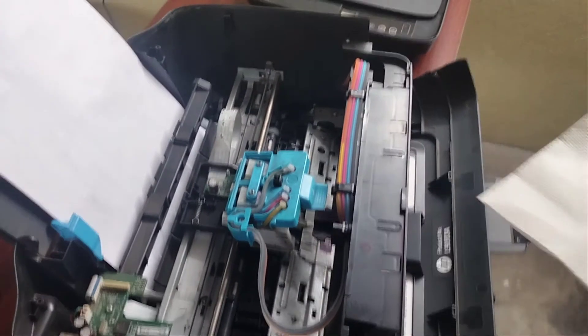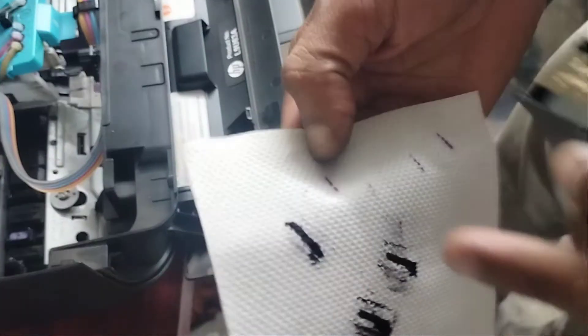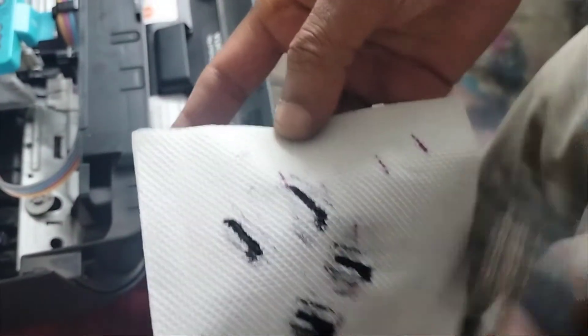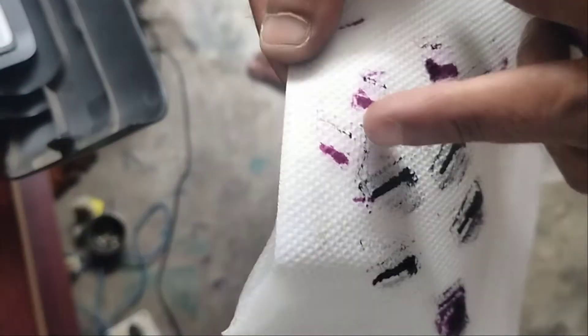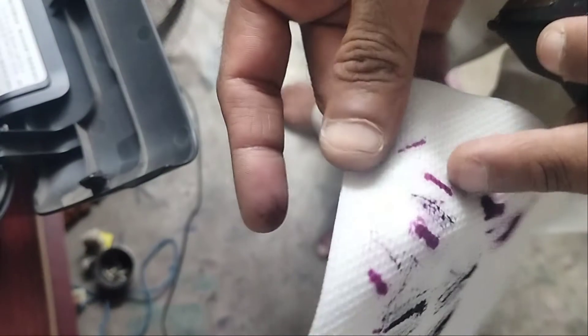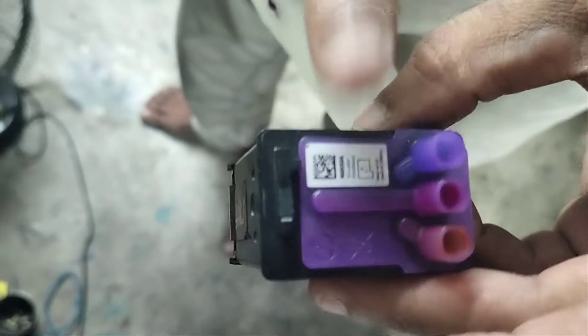We can check it by tissue paper. Here you can see the black ink is flowing properly, it is giving its flow properly. Now let's check the color. Here you can see it's only giving pink color — sorry, pink color. The rest of yellow and blue color is missing.